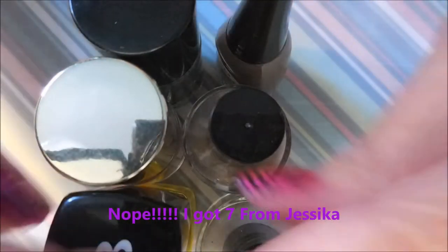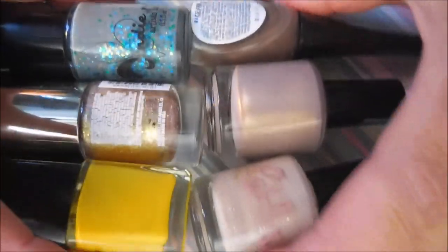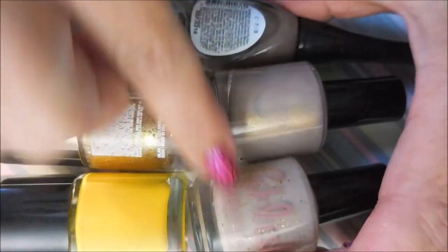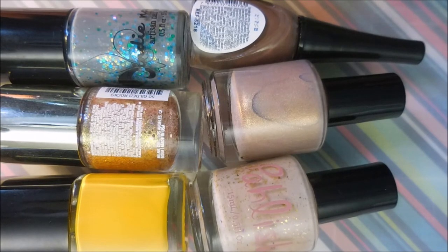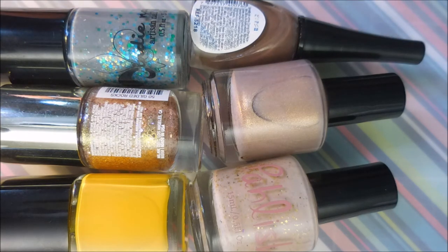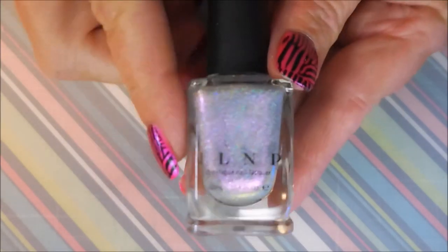So that is my happy haul — I got six from Jessica and I was really excited to share. Can you see we've got a color pattern going on? These four all kind of resemble each other. That was my little haul from Jessica and I'm going to leave a link for her down below. I think she's going to be working on going through her collection, so definitely go check out and see what she's got — she might have something you've been looking for.